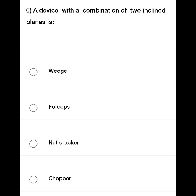The options for the device made of two inclined planes are: Wedge, Forceps, Nutcracker, and Chopper.